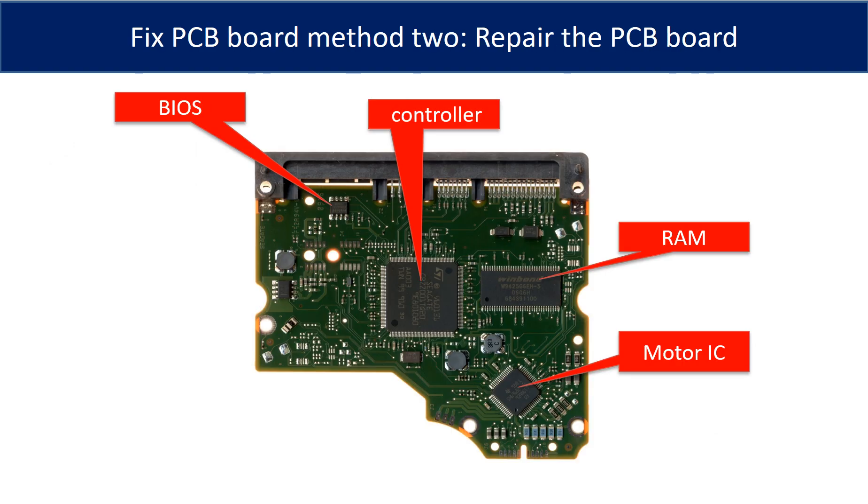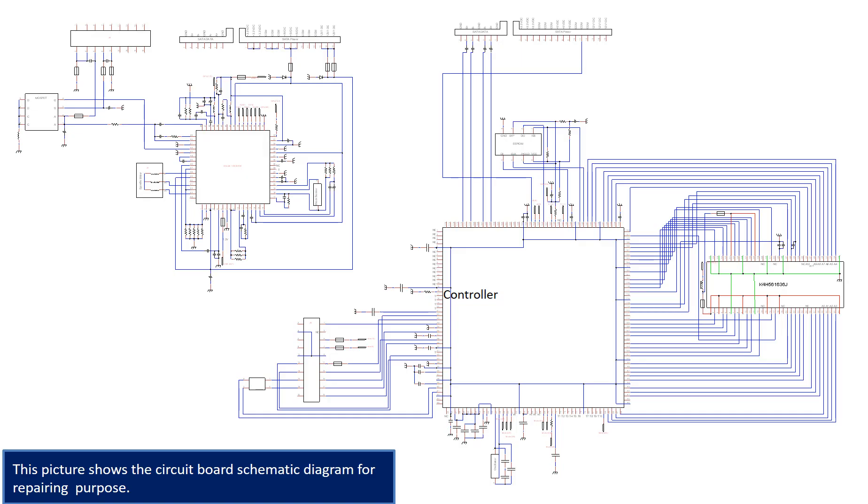PCB board repair method 2. This picture shows the basic components on the PCB board and their functions. You may take this picture as a reference to fix your own PCB board. This picture also shows the PCB board schematic diagram for repairing purposes.